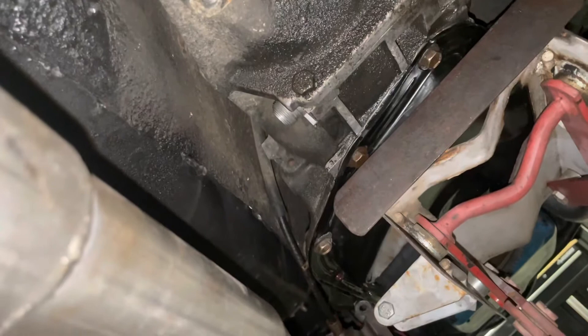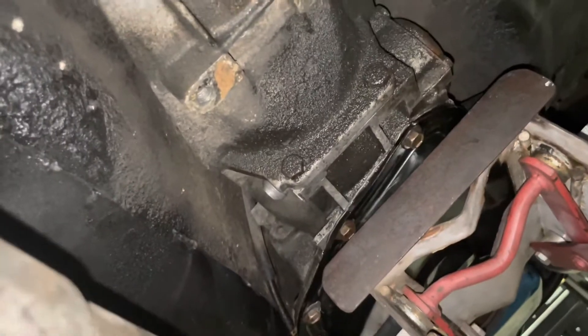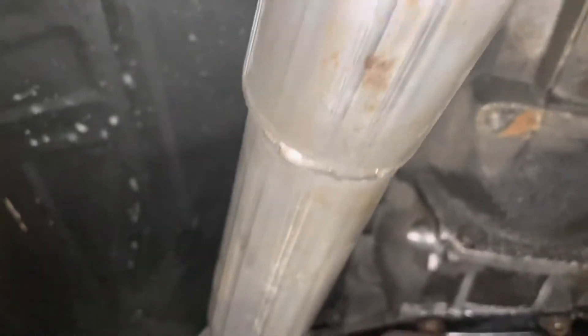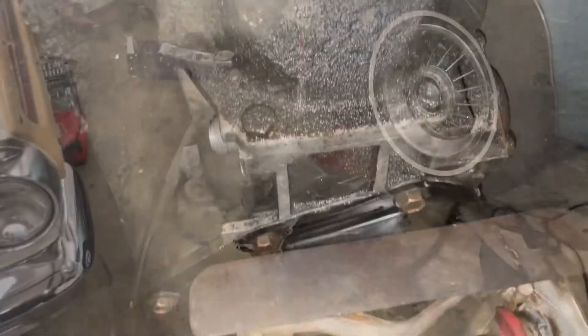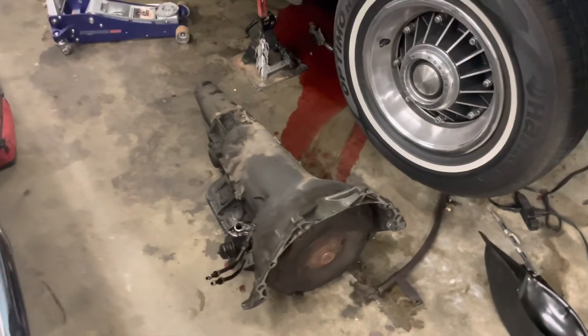Then this thing comes out, which is good because it's got to go to Mark. It's a leaky mess — it shifted okay, drove okay, but it's leaking. So it's going to go to Mark at CNM and he's going to take care of it. Made a little bit of a mess, but it's out.